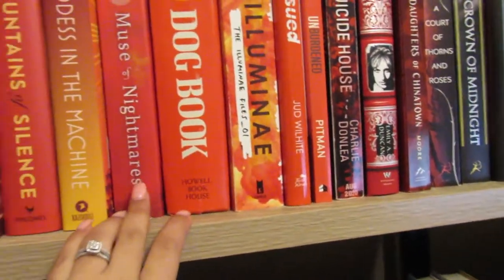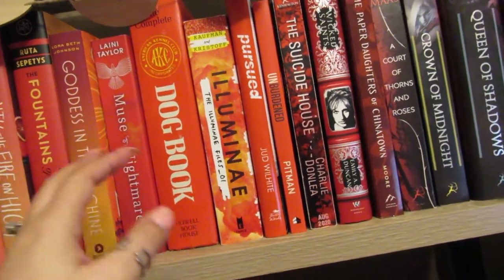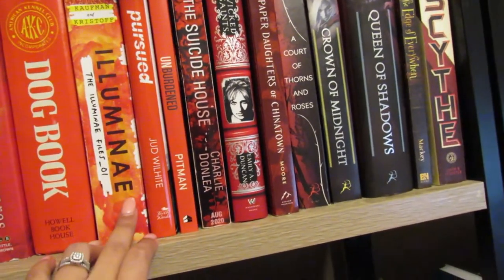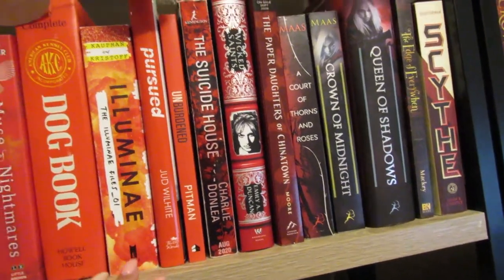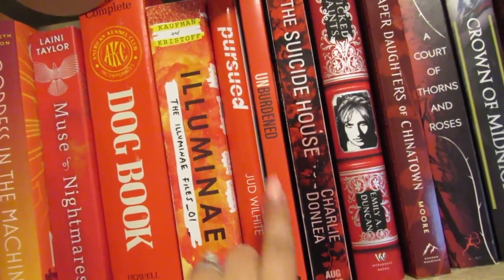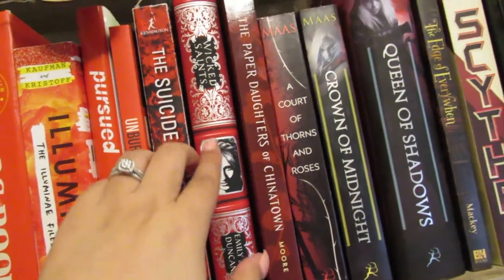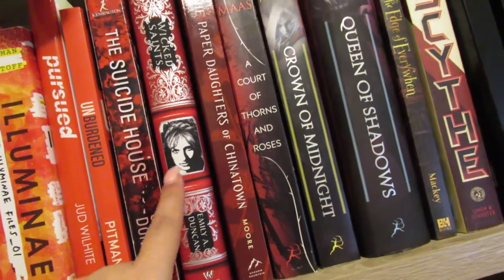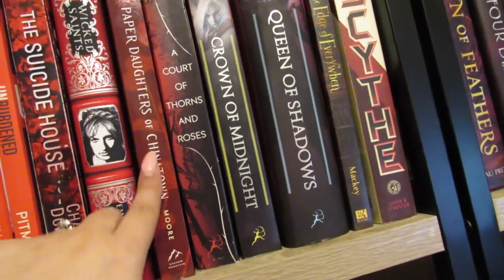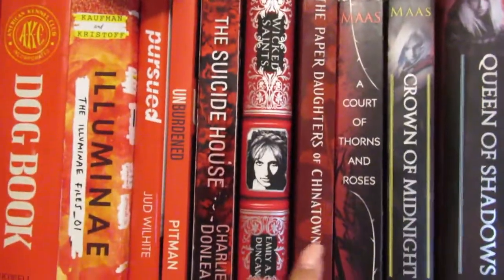I have Muse of Nightmares which I haven't read yet. There's also a book that my husband's grandfather — who has since passed away — had for a long time, so my husband kept it. Illuminae was actually on my favorites list for last year, and I have Gemina down underneath which I haven't gotten to. Then I have Pursued, written by my pastor, and Unburdened by another pastor. Suicide House is an ARC. Wicked Saints was one of the very first books I got from Owlcrate — which I loved, it was on my best list for 2020. The Paper Daughters of Chinatown was also on that list and it was such a good book — I definitely want to get a final copy.